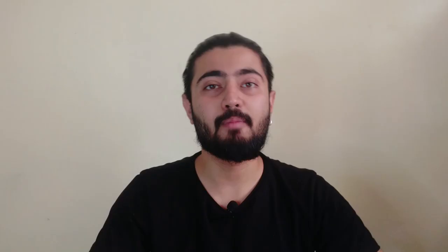As you grow your hair longer, you will also unlock different types of man bun. You will be able to do a high-end man bun, and for sports activities you will also be able to do a low-end man bun.